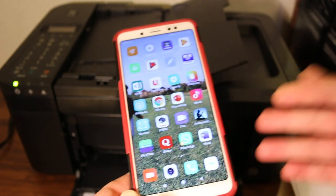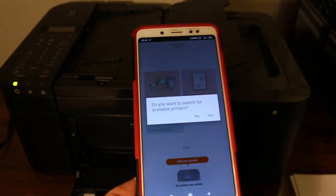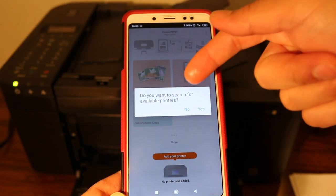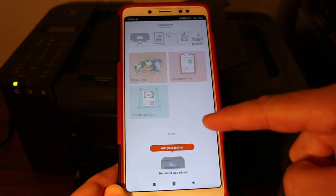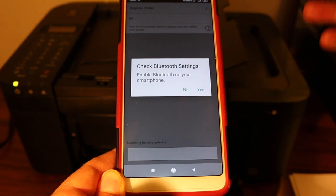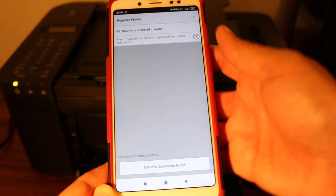Go to your Android device or iPhone and download the Canon Print app from the app store. Once you download it, open the app and it will ask if you want to search for available printers. Click no, and once you click no you will see a screen that says 'add your printer', so click on the printer.